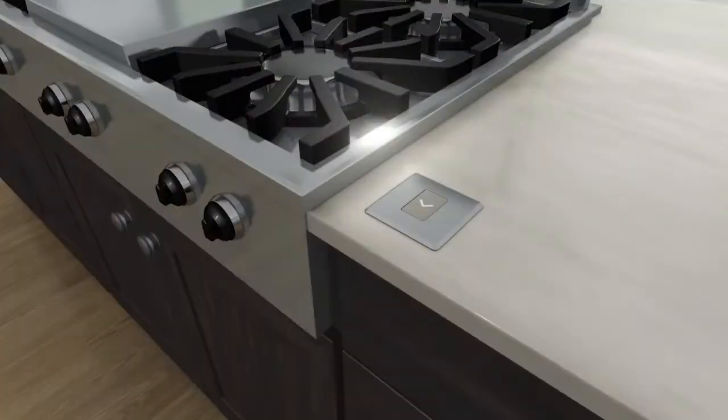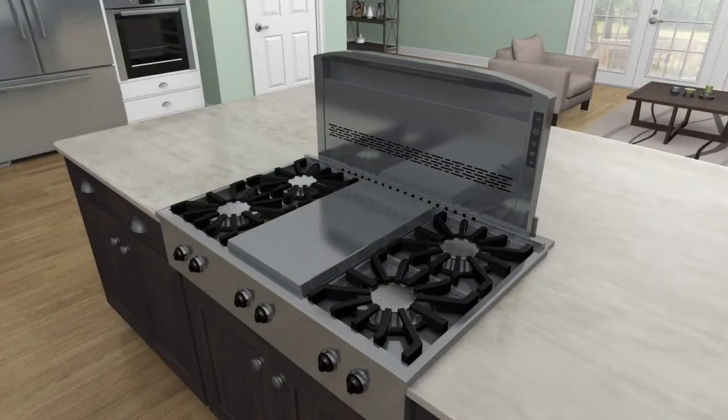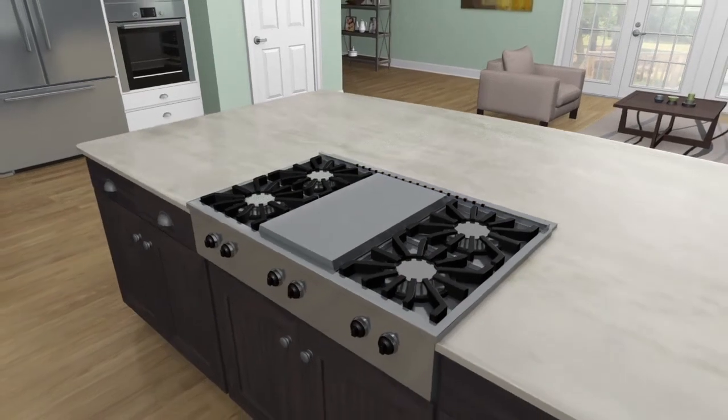An optional remote button can be mounted wherever it's most convenient. And when the cooking is done, Ketura recedes and is hidden by a stainless cover, allowing your kitchen space to be open once again.